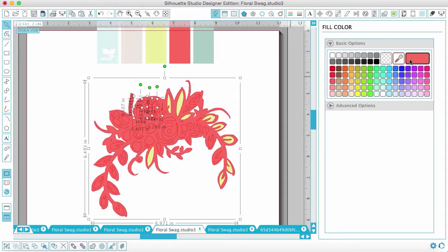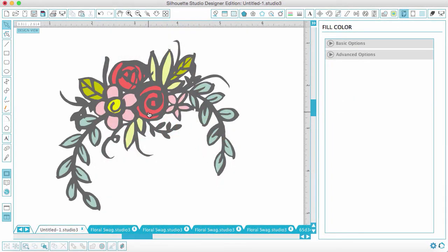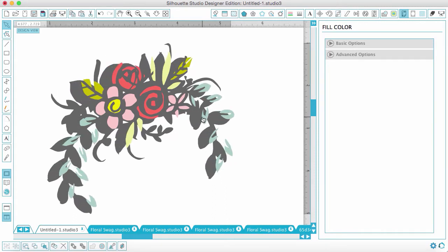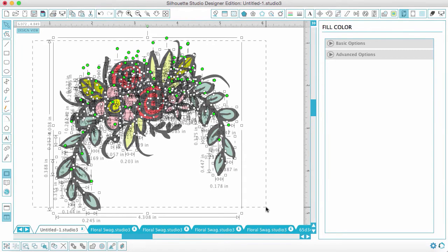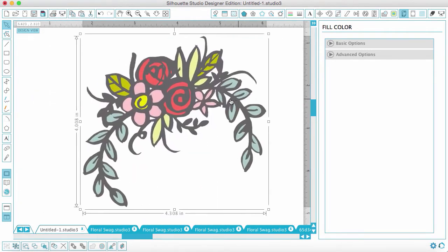I'll go ahead and fill the rest in. Once you're done you might have something that looks like this. You can see I'm able to move pieces around, which I don't want. So I'll select the entire thing by dragging my mouse over it, and at the bottom left there's a checkbox that says Group Selected Shapes — I'll choose that and now it's all one piece.